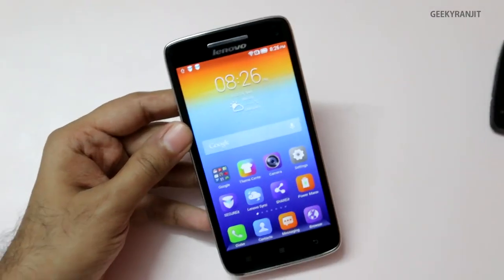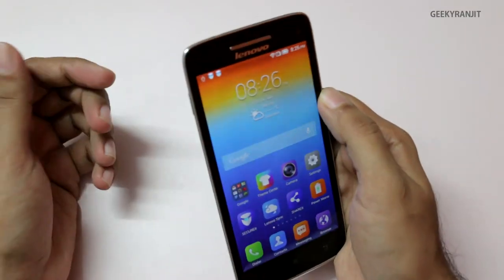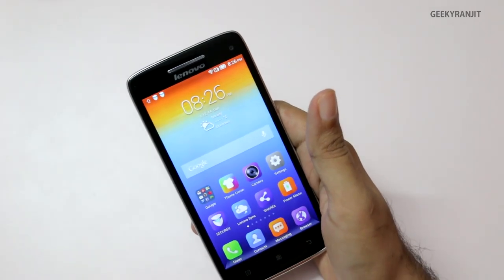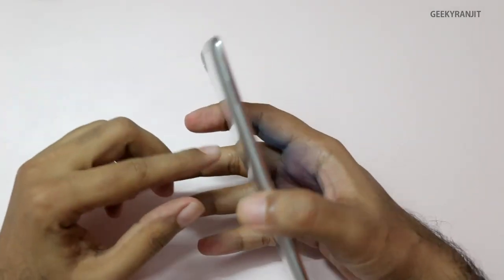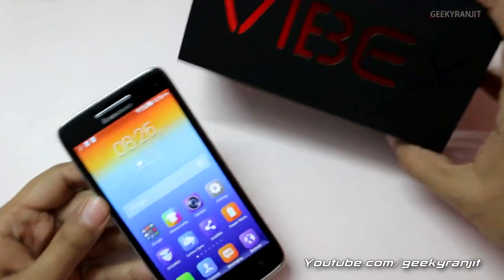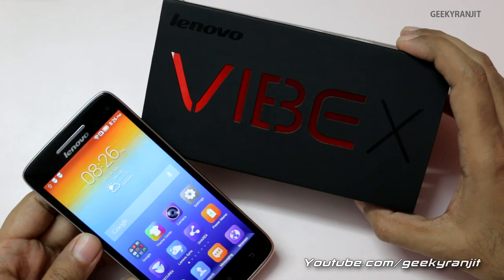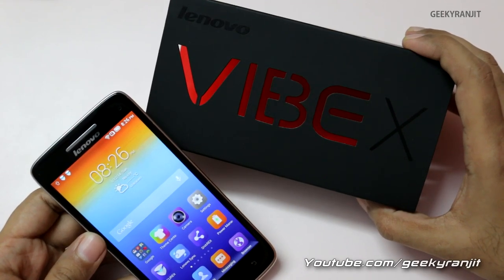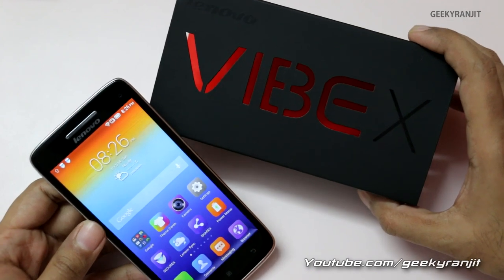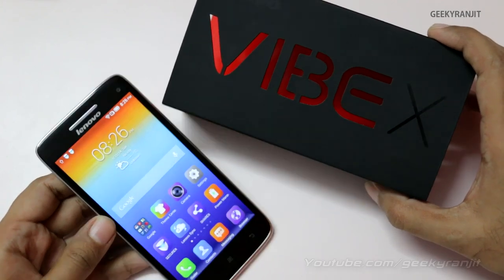So this is the Lenovo Vibe X — a very slim and very light phone. I'll also do a gaming review to see how it handles heavy games, because though it's quad-core, it's a MediaTek processor with the PowerVR SGX GPU, and I don't think that's a very powerful combination for a 1080p panel. That's it for now for this quick unboxing — thank you, this is Ranjit, and I hope to see you in my next video.